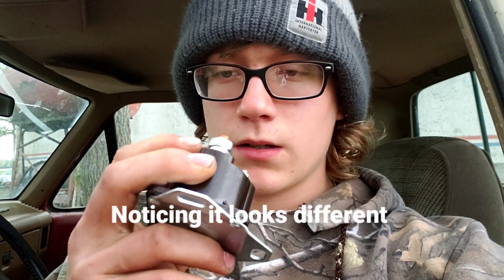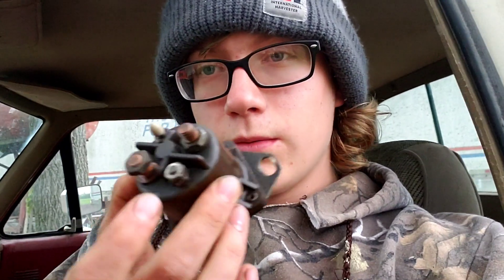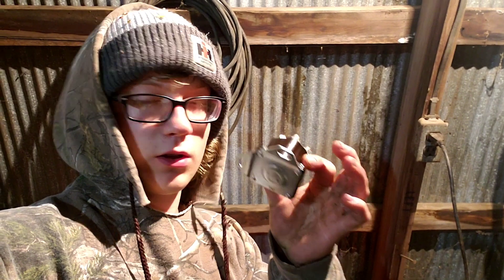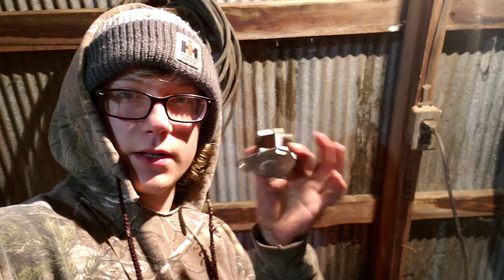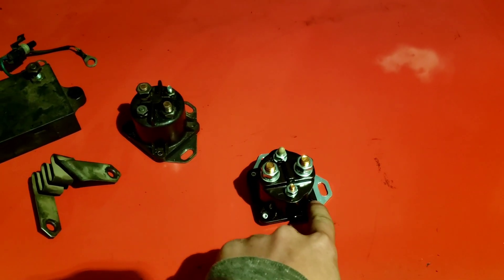It's the next day and we got the glow plug relay. It's not in the box but this is what it looks like — all shiny. This is what the old one looks like — they look a little different, so hopefully it's the right thing. I'm back in the machine shed with the new glow plug relay, so I'm going to give you guys a better view of what I'm doing here.